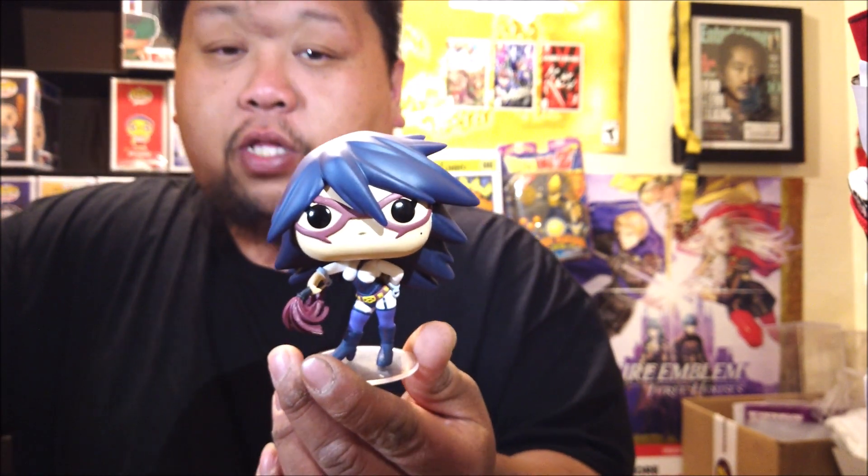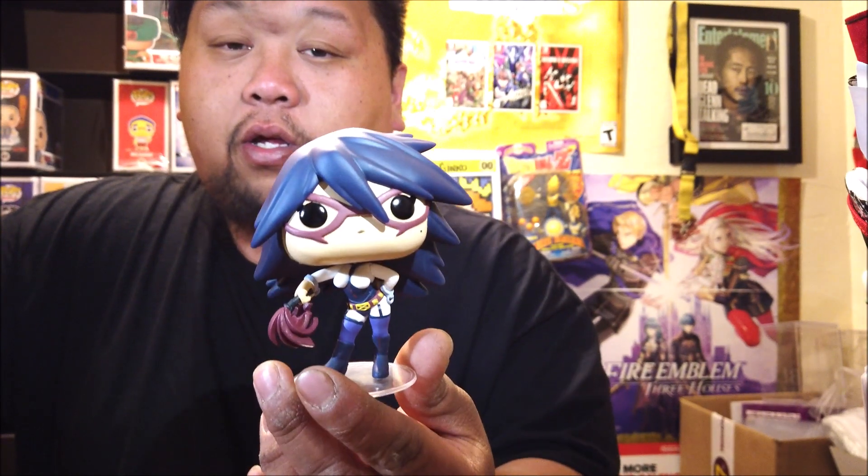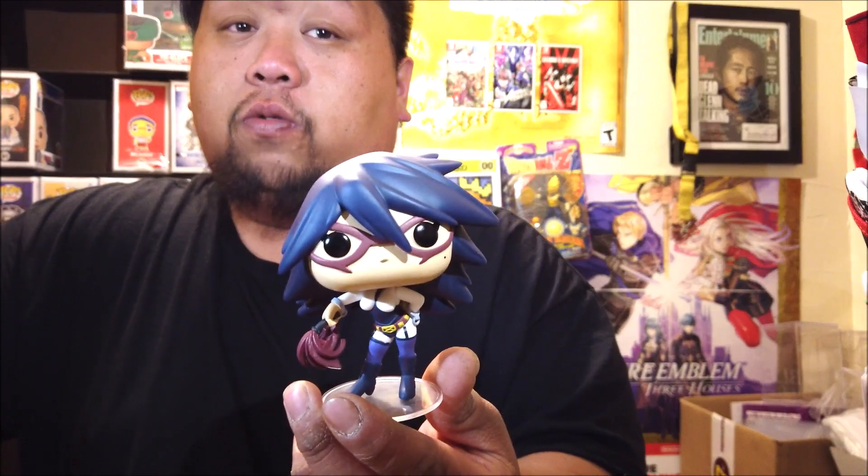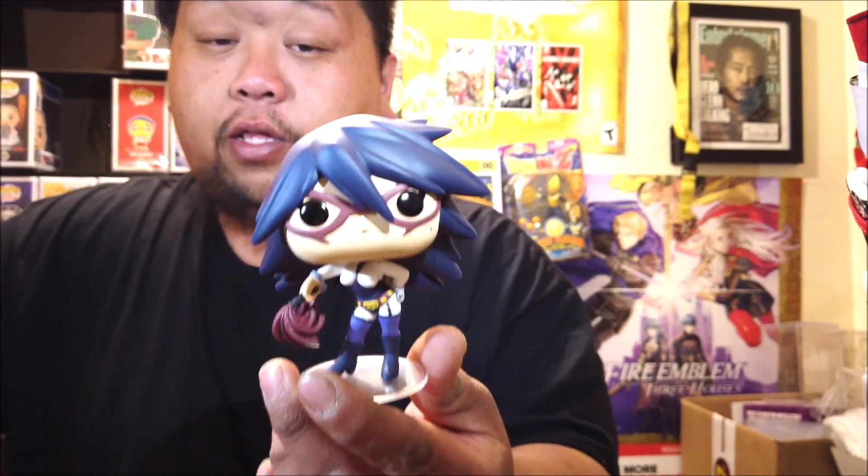I'm still waiting on the guy with the sticky balls on his head — I forgot his name — I'm curious they haven't made him yet, so hopefully soon. Don't forget to like, subscribe, and comment on my YouTube channel. I'll catch you guys in my next video — Golden Panda Toy Hundred is out, peace!